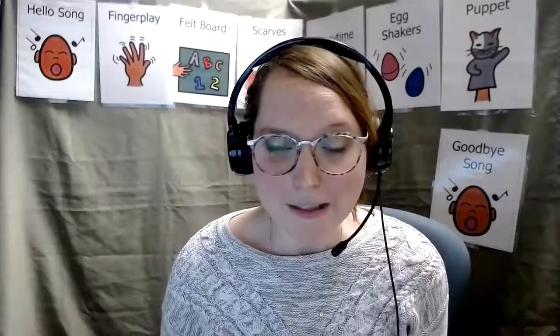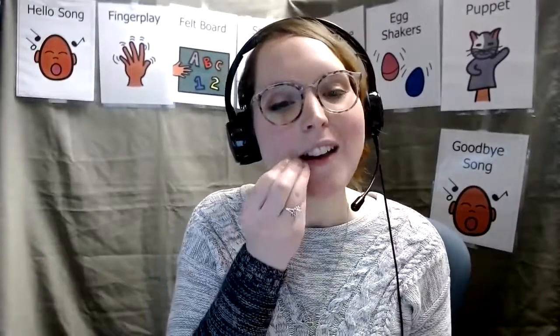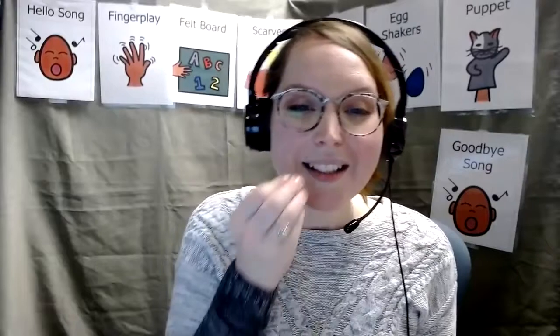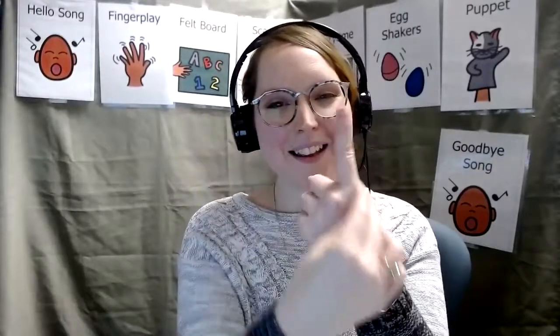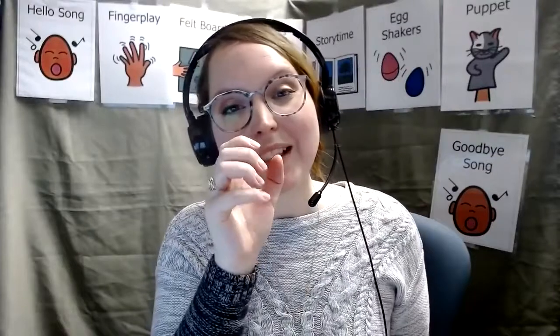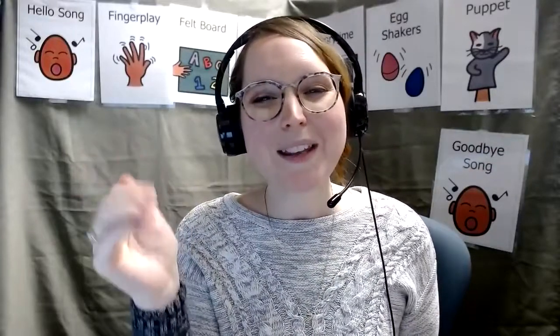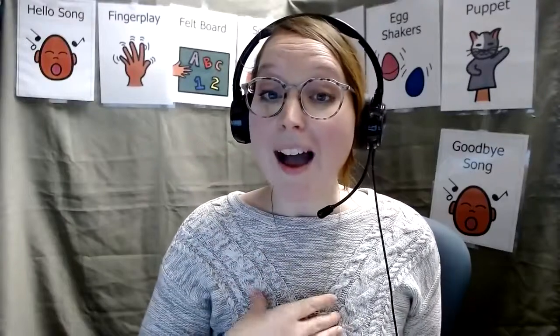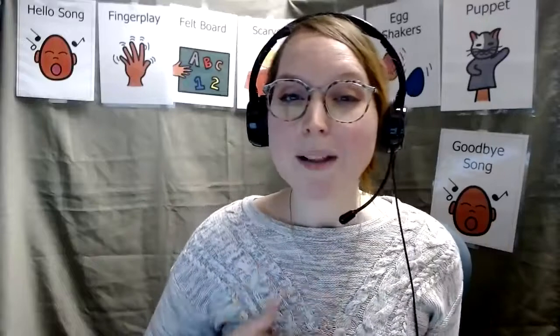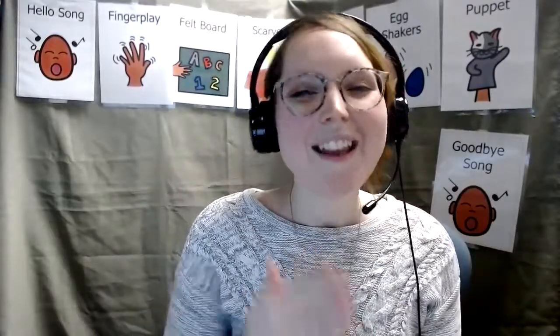It's time for our dinosaur puppets to say goodbye. Night-night to them. And it's time for us to say goodbye too, because it's time for our eating song and our goodbye poem. Are you ready to sing? I like to eat, eat, eat apples and bananas. I like to eat, eat, eat apples and bananas. I like to drink, drink, drink milk and water. I like to drink, drink, drink milk and water. I'd like some more, more, more, please and thank you. I'd like some more, more, more, please and thank you.